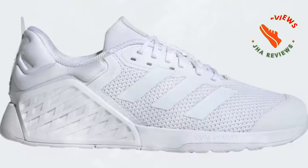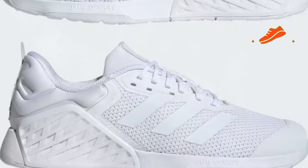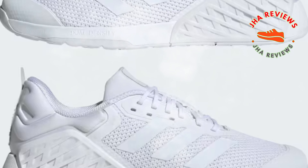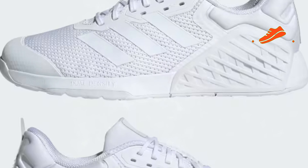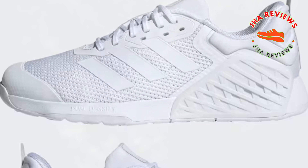In conclusion, if you're searching for a training shoe that offers both support and flexibility, the Adidas Drop Set 3 is a solid choice, perfect for weightlifting, HIIT, and everyday training.